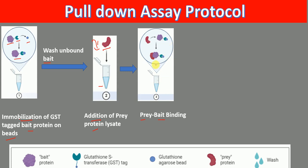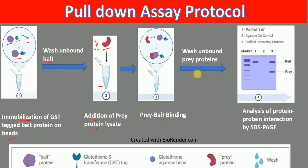Not everything will bind, so we remove unbound prey proteins by washing. Only the bait and prey protein that has bound remains. This is then analyzed on an SDS-PAGE for protein-protein interaction. For example, here we have purified bait, agarose gel control, and here we have purified interacting proteins — bait protein and prey protein.